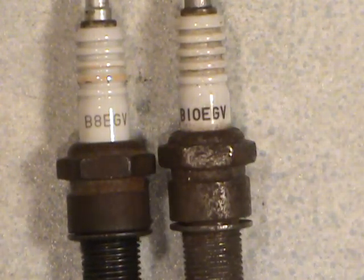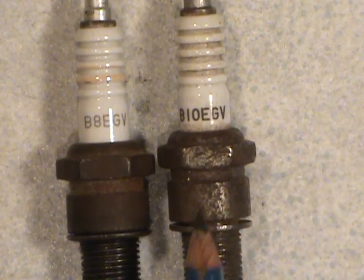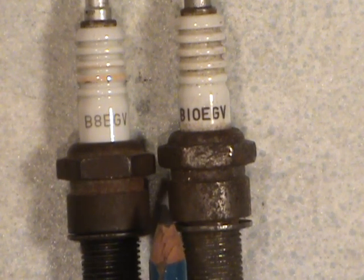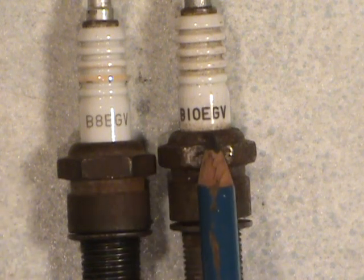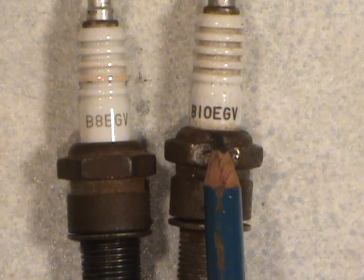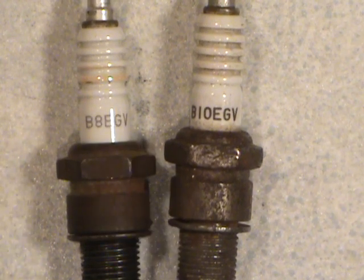With NGK — and possibly a couple of other brands — at least as far as these ones are concerned, they may have changed their designation recently, but their numbers go in the opposite direction. The smaller the number on an NGK plug, the hotter the plug will be, and the higher the number, the colder the plug will be. Remember with Champions, the higher the number indicates a hotter heat range — whereas with NGK, the smaller the number means a hotter heat range.